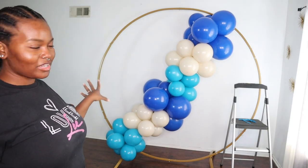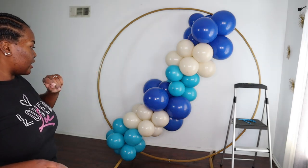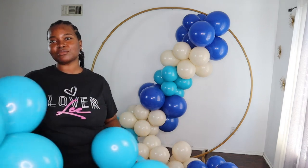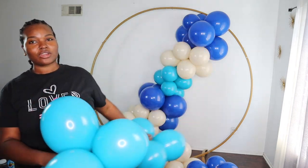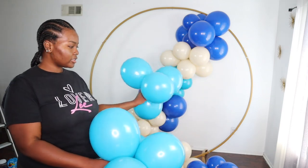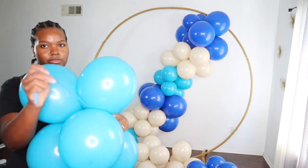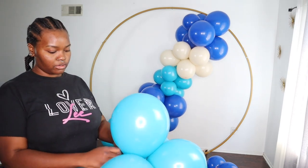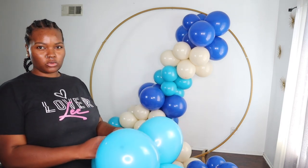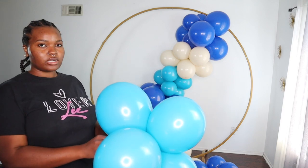We're not done yet - this is just the base. I'm going to be adding more turquoise and more white sand and then some more dark blue at the bottom. Sometimes I'll have clusters of four or clusters of six to add to my garlands as fillers. For this section right here I'm going to add a cluster of six - all I do is take my 260, wrap it in there, and tie it on. Then either I'll make a hoop and attach it to a balloon, or I'll tie it directly.